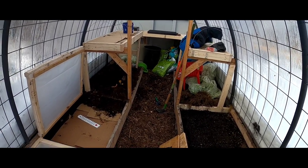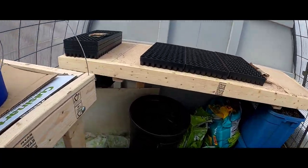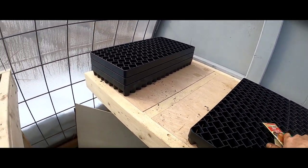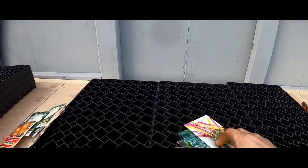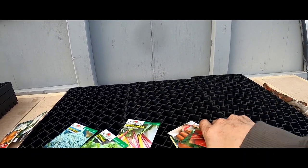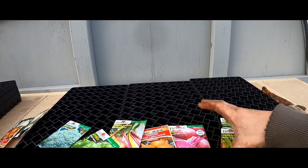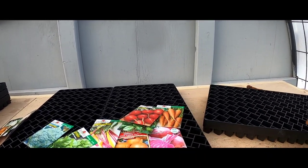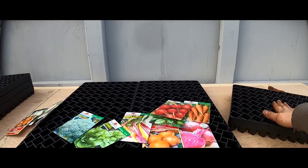We're going to set up seeding with a bunch of buckets I picked up. I got a lot of spring seeds: broccoli, lettuce, chard, onions, beets, carrots, spinach, and radishes. For each seed, they're going to go in two sets, filling out a full tray, and we'll have three different trays.